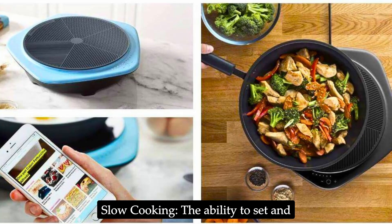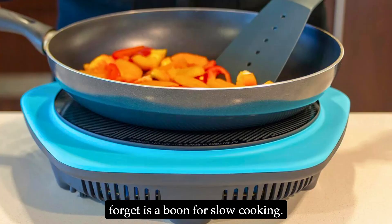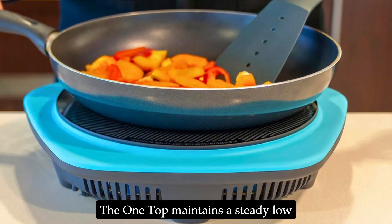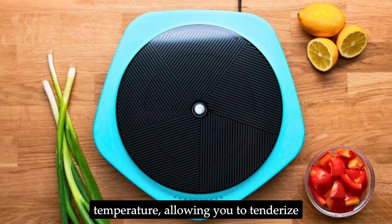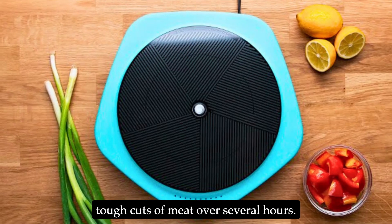Slow cooking: The ability to set and forget is a boon for slow cooking. The One Top maintains a steady low temperature, allowing you to tenderize tough cuts of meat over several hours.